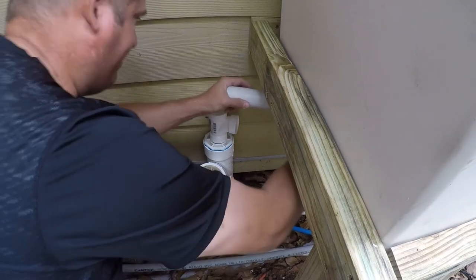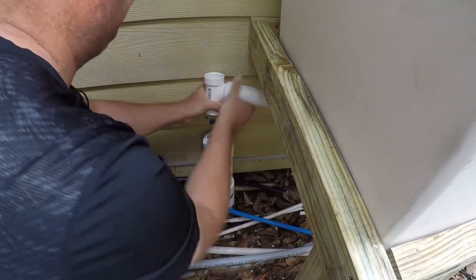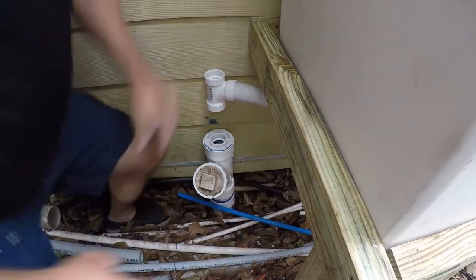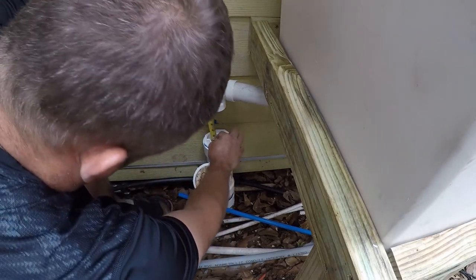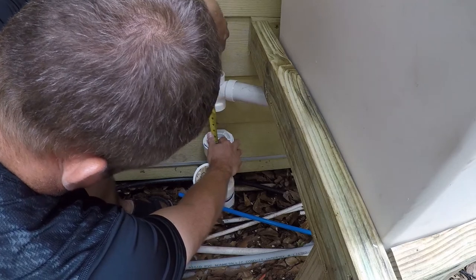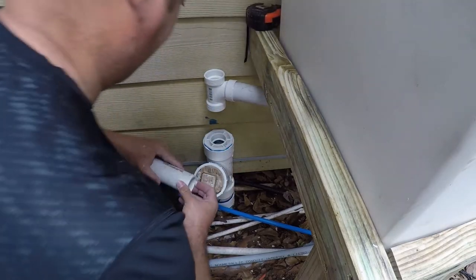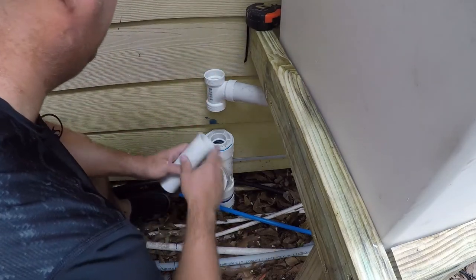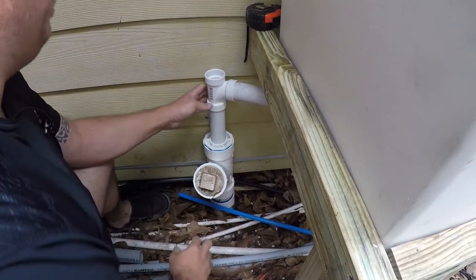We're just going to dry fit this. That looks pretty good. Let's see how high this needs to be — looks like six and a half. All right, so again we're just test fitting this, but all this looks really good.